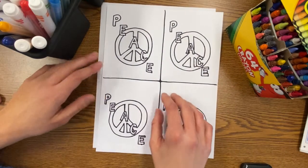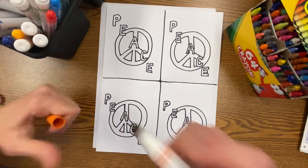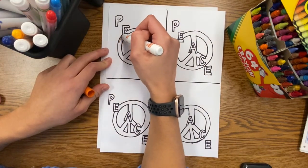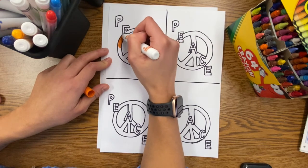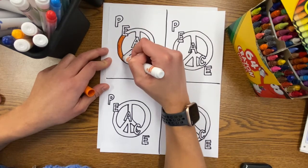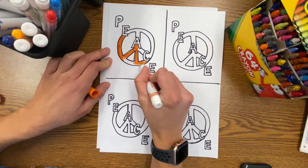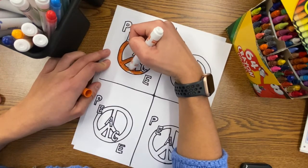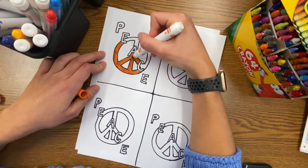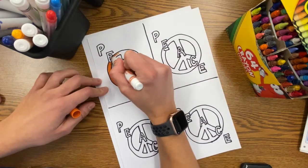Now it's time to start adding color. You can use whatever coloring supplies you have at home — today I'm going to use some markers. Choose four colors and color in your first section. The peace sign will be one color, the word PIECE will be another color, the inside areas of the peace sign will be a third color, and the background area of that section will be the fourth color.